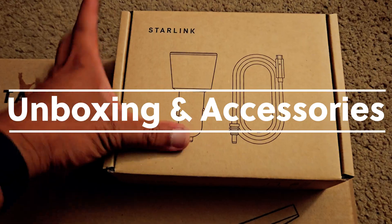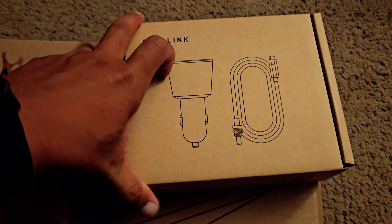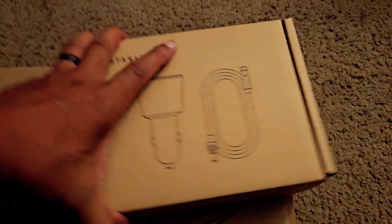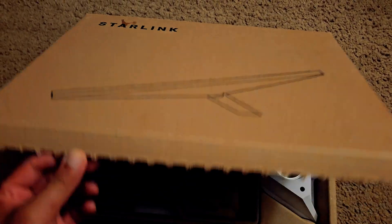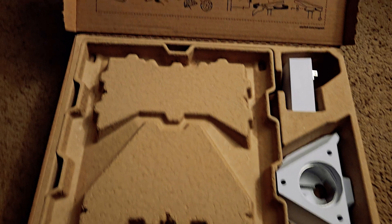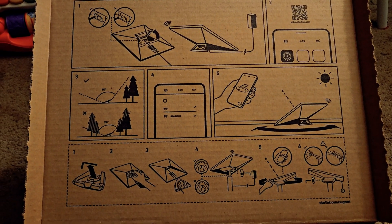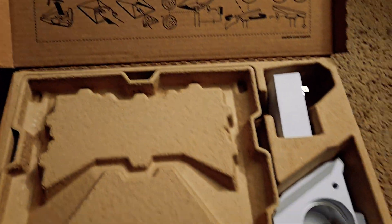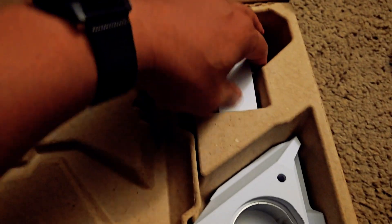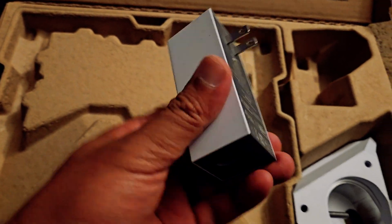So for this kit, I got the car adapter with the DC plug and the long USB-C cord. And this right here is the Starlink Mini. You got instructions right here on how to pretty much set it up, turn it on, how to download the app, set it up, and all that stuff. Then over here you get the power brick — pretty big power brick.